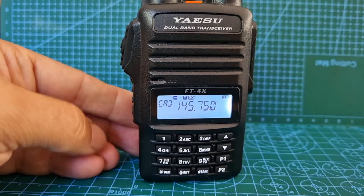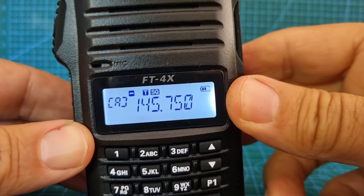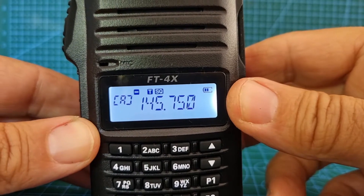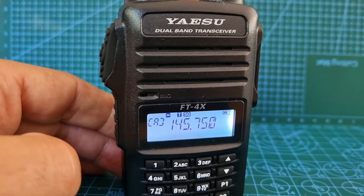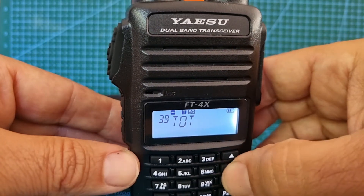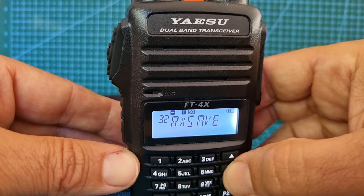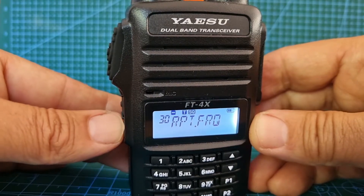What you should be seeing now is: we've got the minus, the tone squelch turned on. We need to set the tone frequency — let's just double check that. That'll be menu 38, so let's hold this down and go down to menu 30 — repeater frequency — hit the function button.